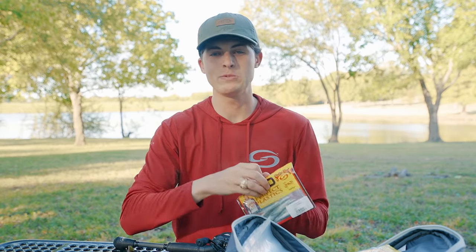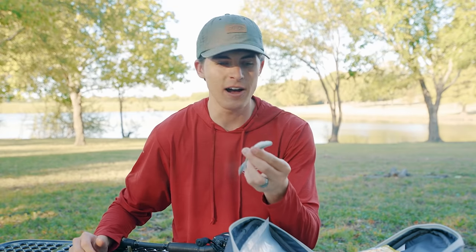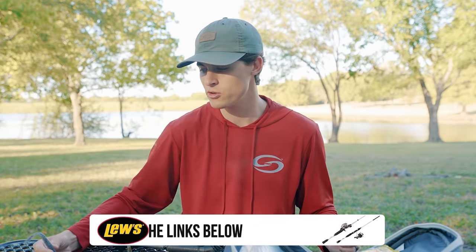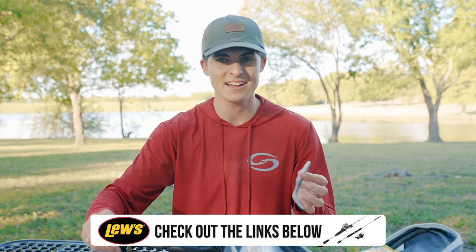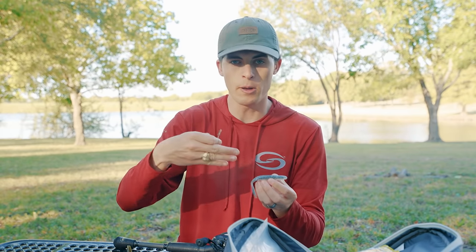Now we're moving to the last soft plastic in this beginner tackle box — the soft plastic jerk bait. I absolutely love the soft plastic jerk bait, and in my opinion it is the best all-around pond lure out there. In different colors it can represent every type of forage those fish might possibly eat. The four-inch profile specifically catches bass of all sizes all around the country. It's rigged the exact same way as a Texas rig — about a third of an inch through the top — and you can choose to leave the hook exposed or tuck it back in the worm to make it weedless.